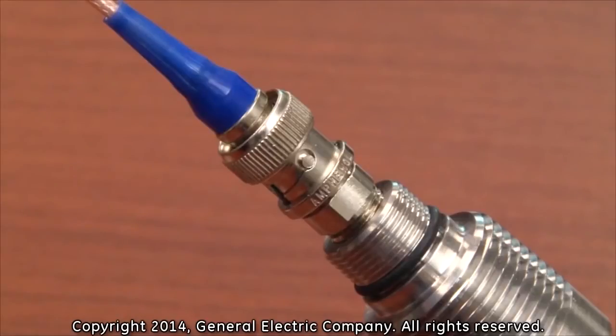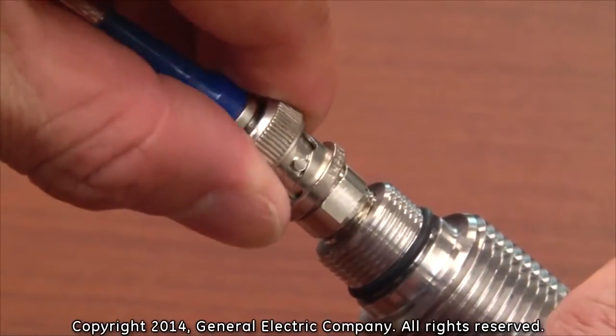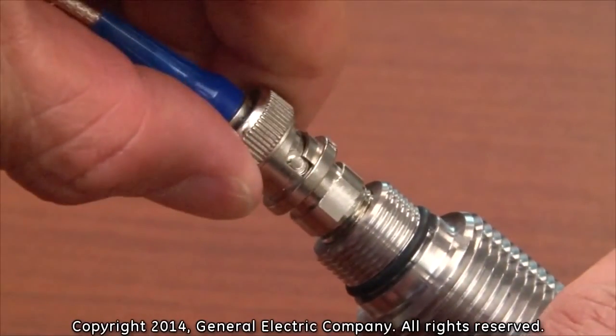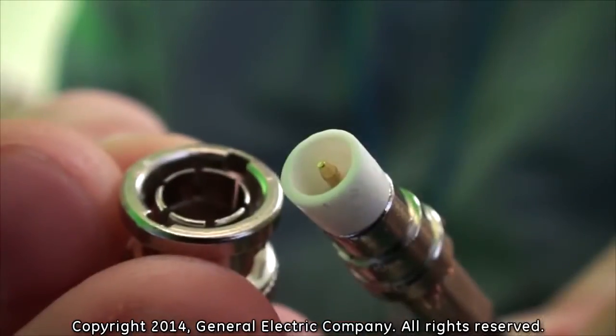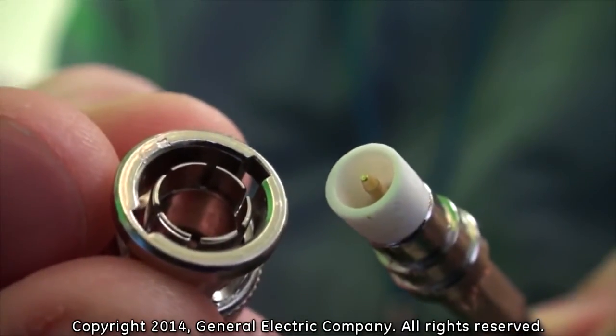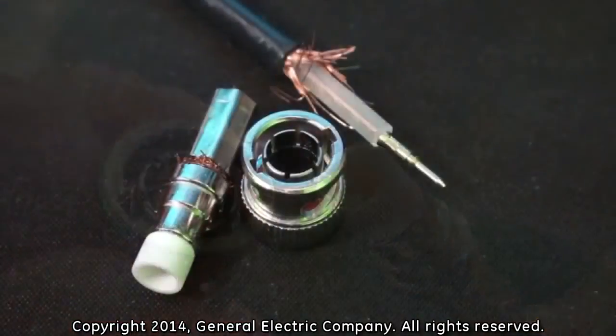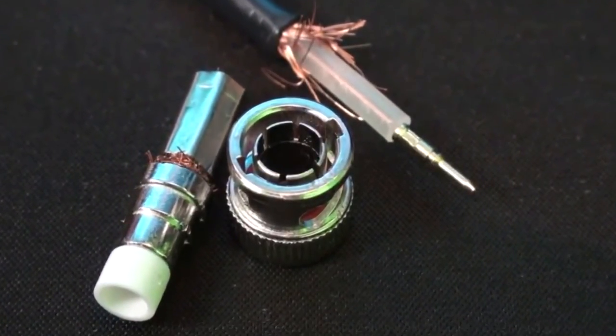To disconnect the transducer cable from the transducer, gently push forward on the outer shell of the male BNC connector. Then rotate the outer shell 45 degrees counterclockwise and pull the male BNC connector off of the female BNC connection of the transducer. If you do not unlock the male BNC connection correctly from the locking posts on the female BNC connector before attempting to disconnect the cable, you will damage the male BNC connector and have to repair it.